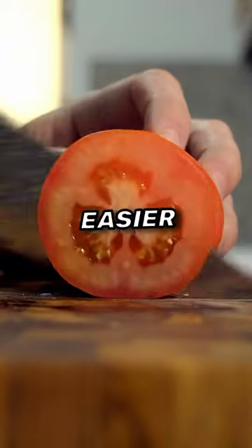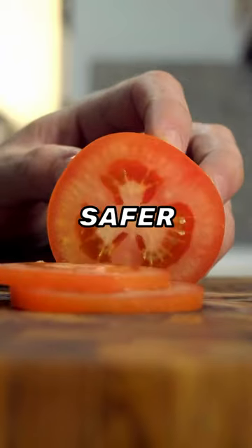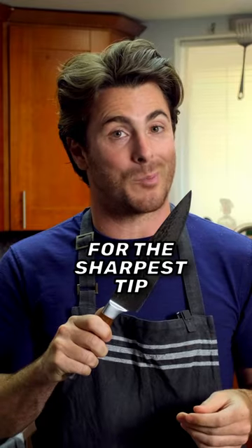A sharp knife makes cooking easier, faster, and safer. Here are three tips for the sharpest edge.